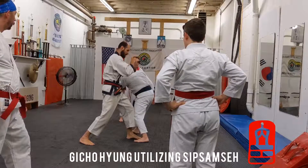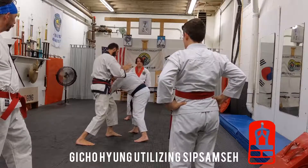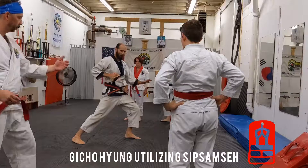The next movement I want to do is on this downward movement. So I step straight into the pluck. Then I'm going down. Up goes one, two, and then the next footwork.